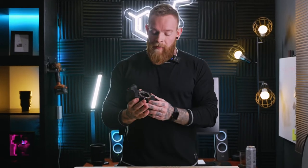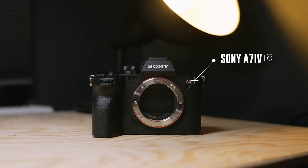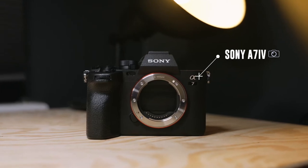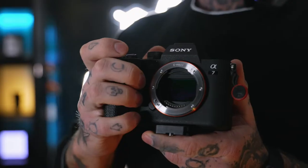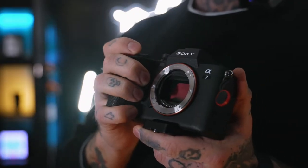Today I'm here to talk about this camera, which I wish was released last year when I started my production company and is a thousand pounds cheaper than the camera I currently use as my workhorse. The main obvious difference is the sensor, which is a full-frame 10-bit 4:2:2 sensor.